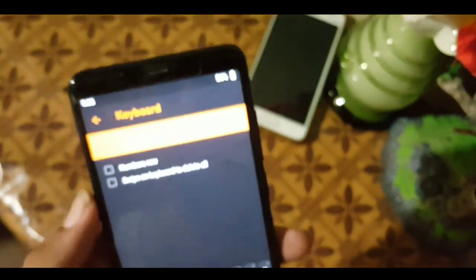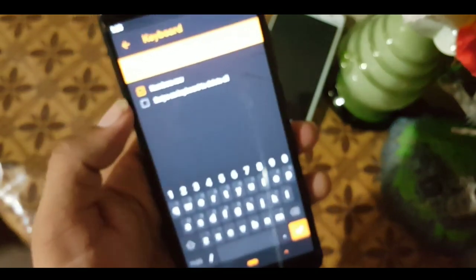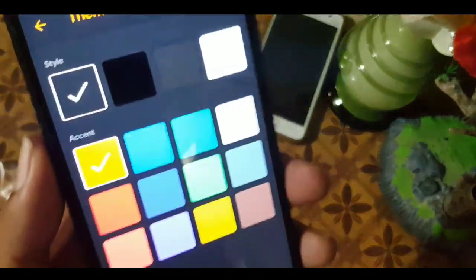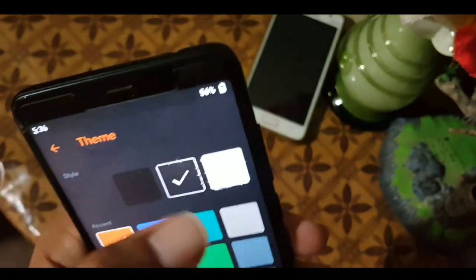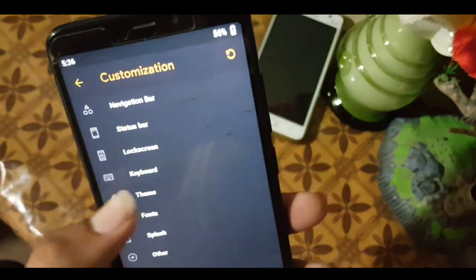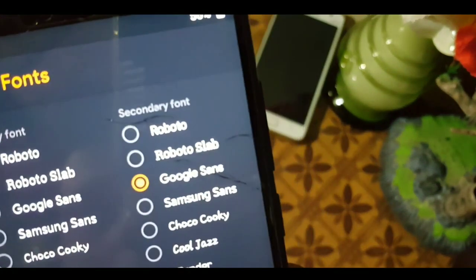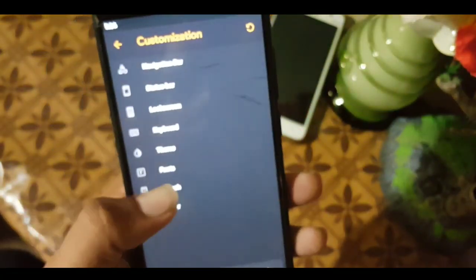In the keyboard settings, you can enable the number row. The keyboard looks like a modern Pie-style keyboard. You can change the theme style to default, black, dark, or white. You can also change accent colors from the available color options — click apply and it will reload the recovery. In font settings, you can choose primary and secondary font, including Google Sans, Samsung Sans, and change font size to small, normal, or big.